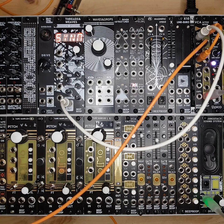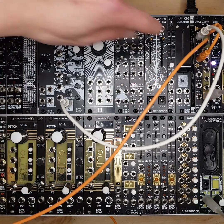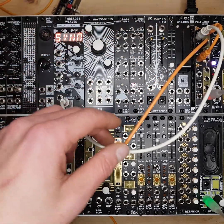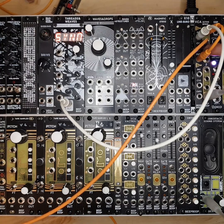I'm using a sequencer to trigger our envelope follower module, which is being sent to the CV input of the first VCA, and then that's opening and letting the sound through to our mixer.